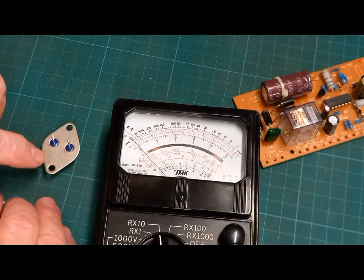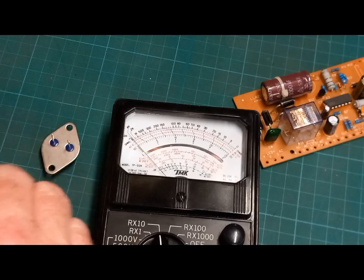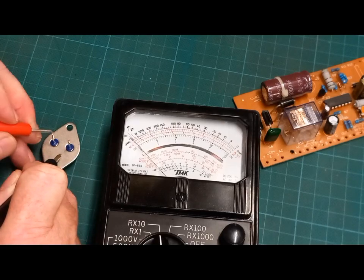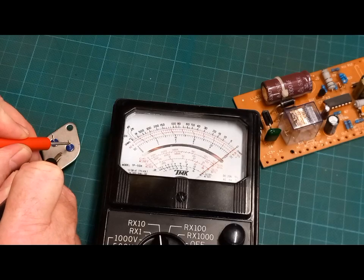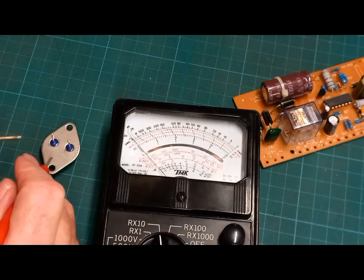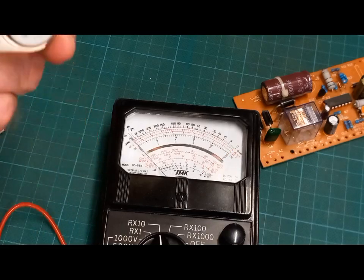I'll show the traditional way of testing a transistor as well. Between the base, collector, and emitter you effectively have a couple of diodes and the semiconductor in between. Between the base and one side we're reading a resistance, the other side is a straight short. We should read resistance on the other side too, and when we reverse the probes we should get no reading — but we're not. Straight short again, so that transistor is dead.